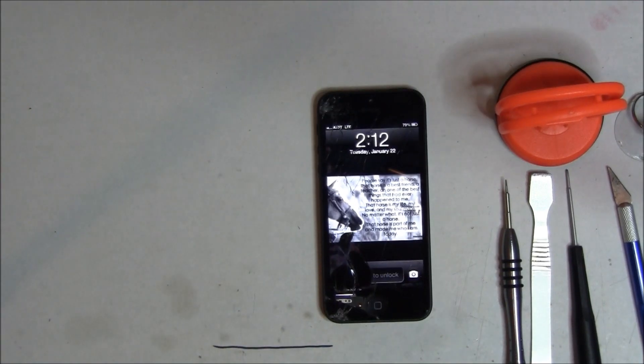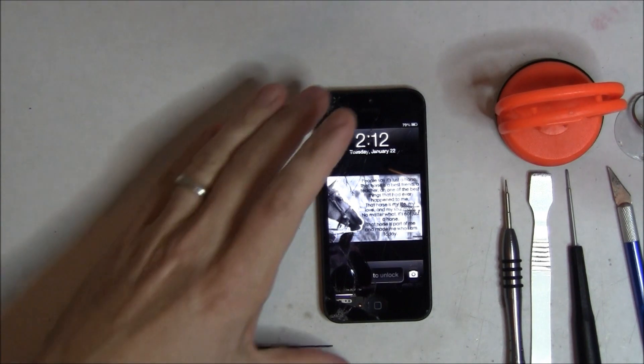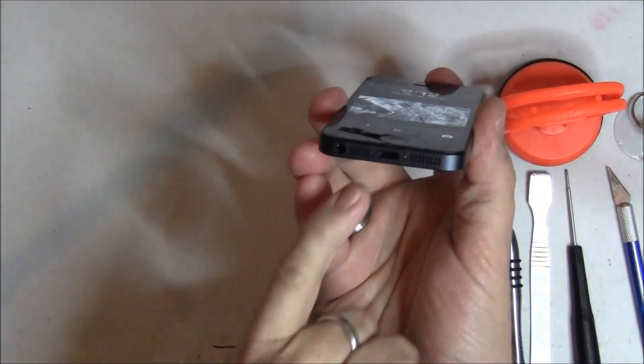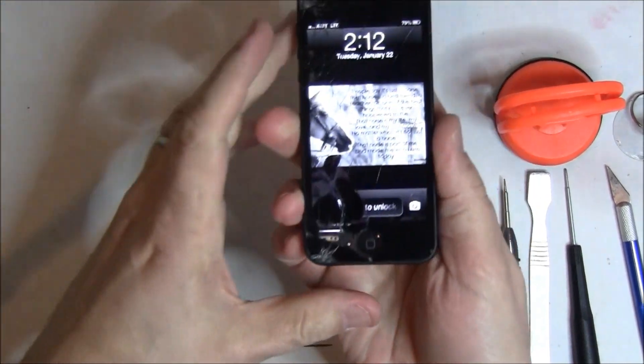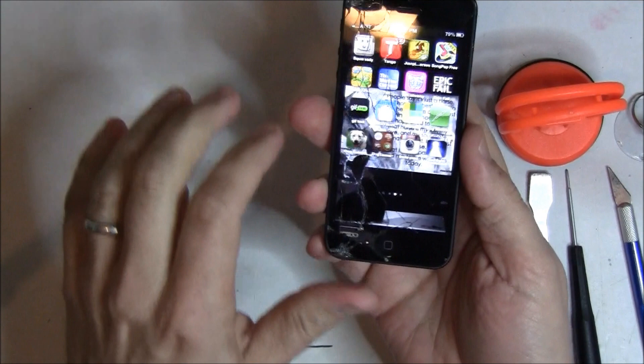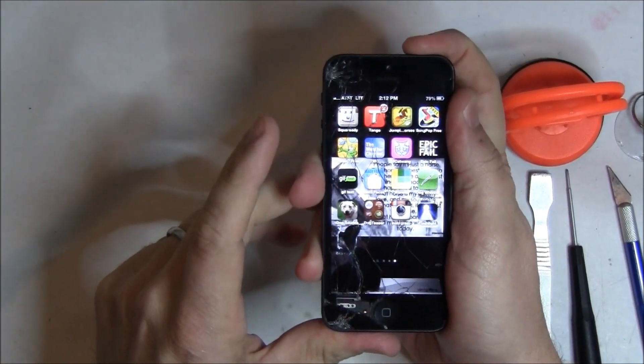Today we are going to show you how to fix a broken iPhone 5. This one is pretty well shattered down by the home button, as you can see. We're going to start by showing you that it still works, and then what tools we're going to use.